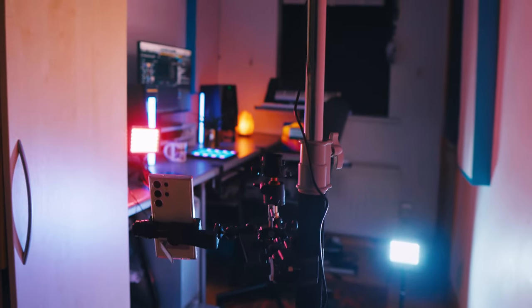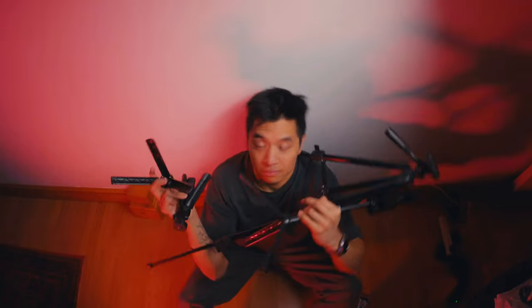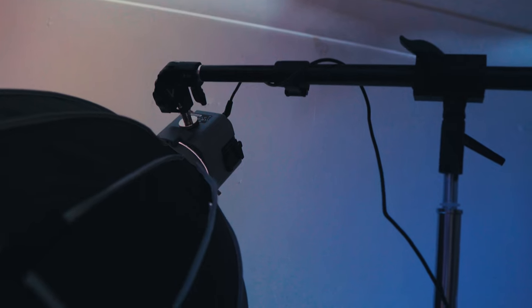My all-in-one content creation tripod — right now my camera is mounted on this. I've been through a bunch of cheaper Amazon tripods and they were either too fiddly or broke after a few months, and I found myself having a tripod for lights, a tripod for my phone, another for a light — I basically just ended up collecting tripods.